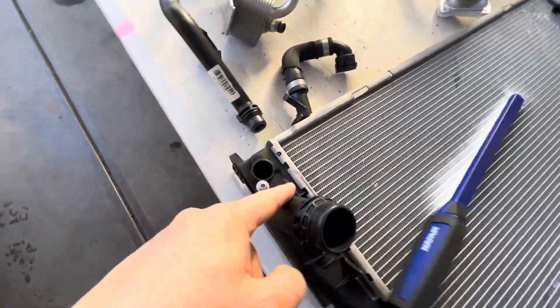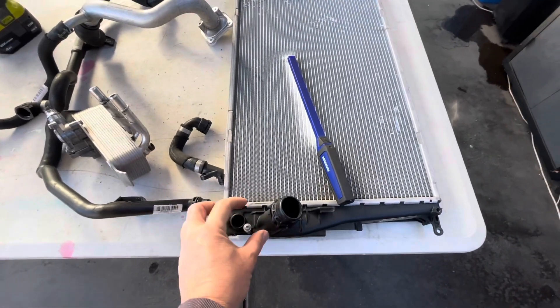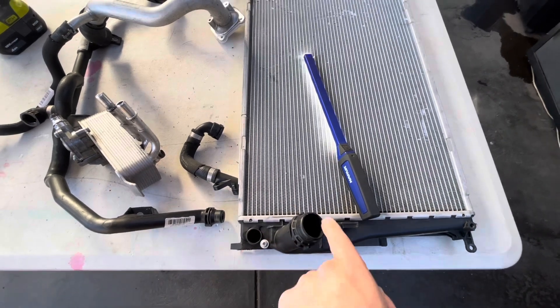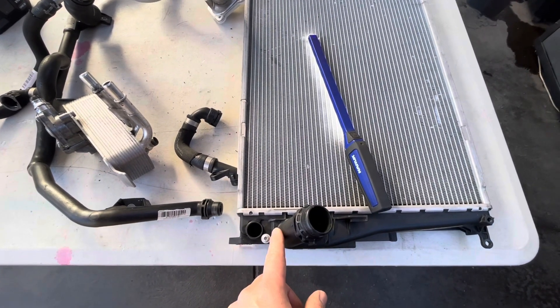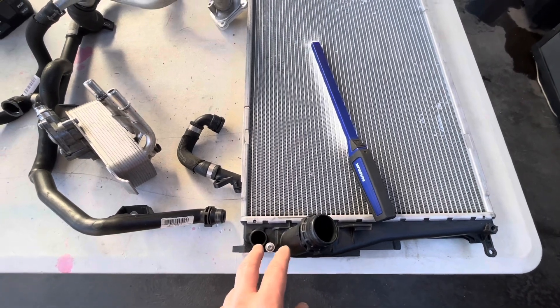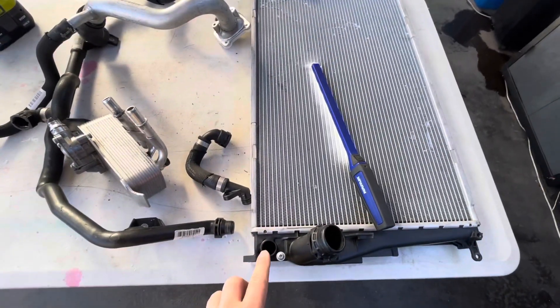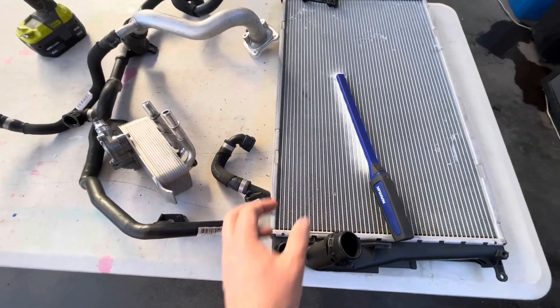There's actually a partition that runs across here, so this end tank is actually two tanks with a partition. This hole goes into a different gallery than the main line here. This is the inlet side of the radiator, so coolant from the water pump goes through here and across and out the other side.